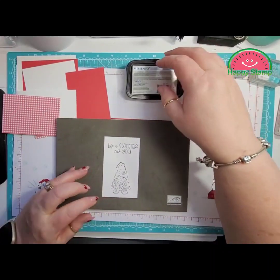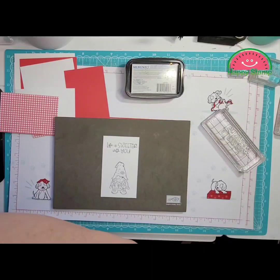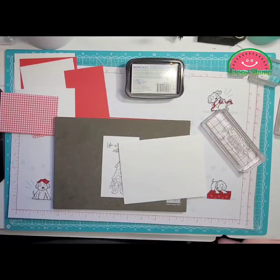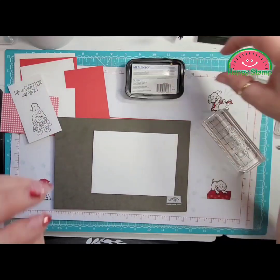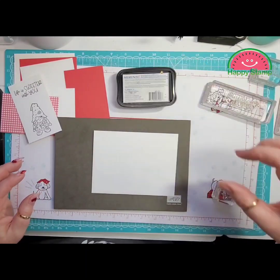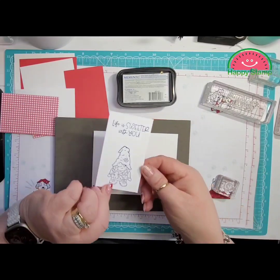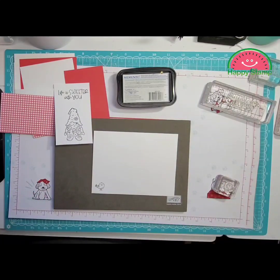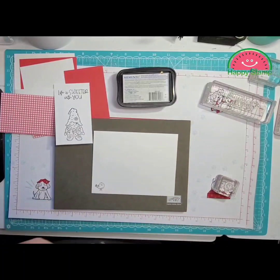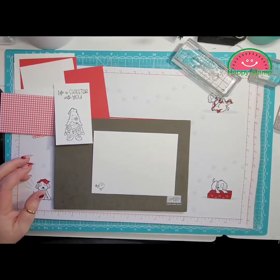I'm not going to stamp the inside of the card yet because I want to make sure that I get correct placement. I want to make sure I get it in the right spot instead of off to the side. So I'm just going to do that after I put it in.